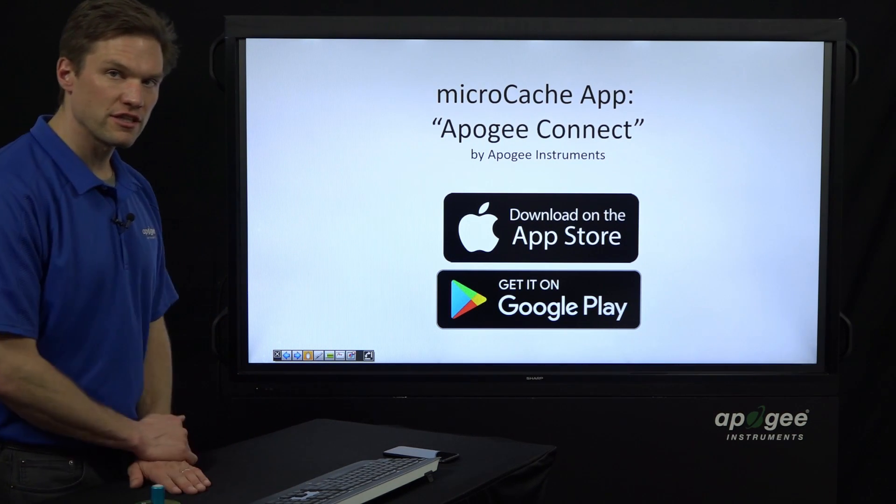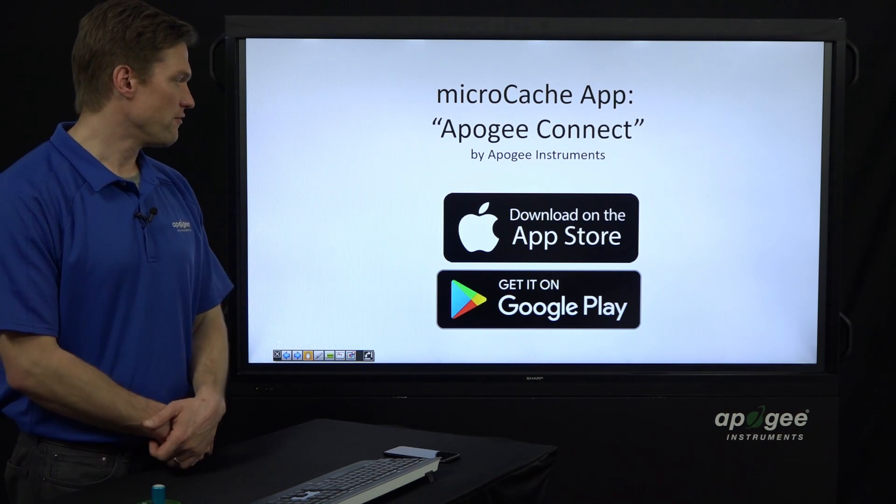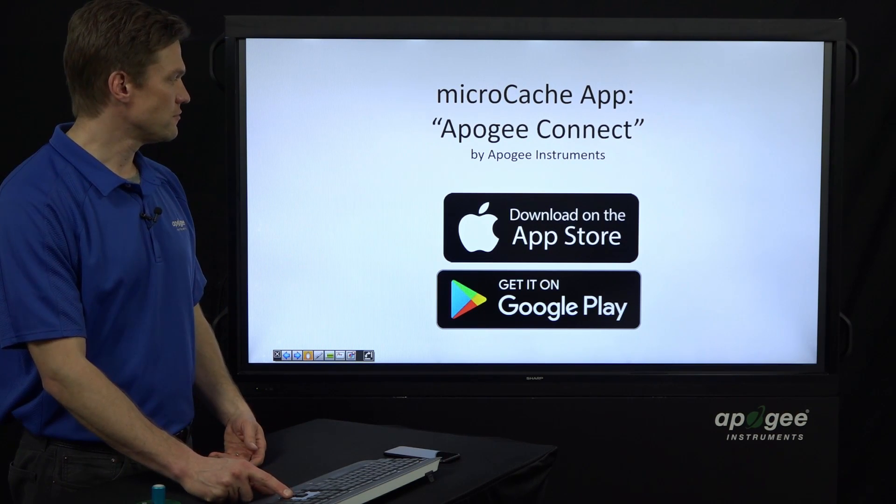This Micro Cache connects with your phone with a smartphone app called Apogee Connect. You can find it on the Apple App Store or the Google Play Store — just search for it.